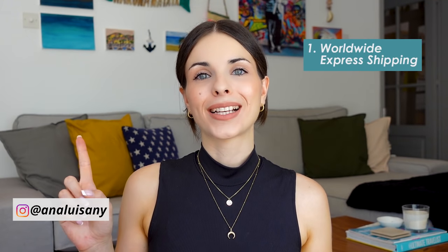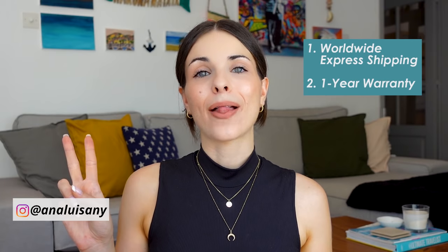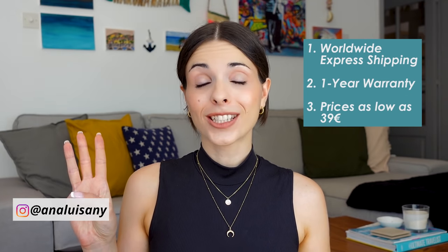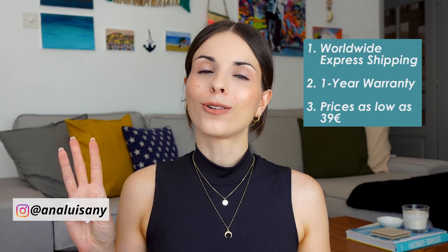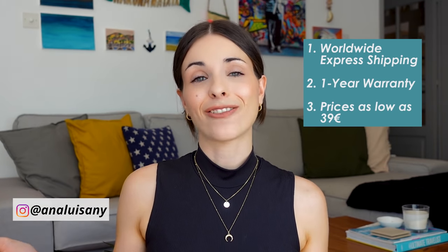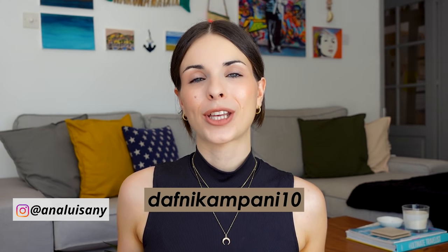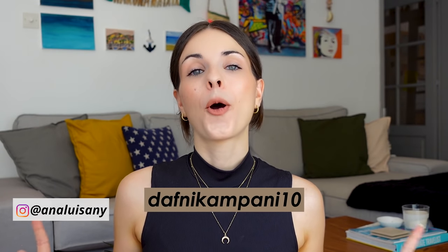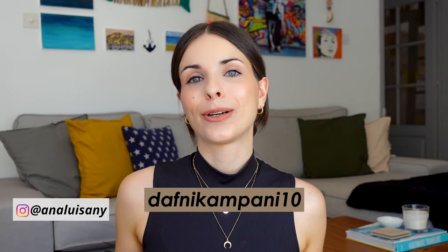I've been wearing their jewelry for about a month now and haven't had a single breakout. On top of that, they offer worldwide express shipping, a one-year warranty, and prices starting as low as 39 euros. Make sure to check out Ana Luisa — they gave me a code for 10% off: DaphneCampani10. You can add it at checkout or purchase through the link in the description box.